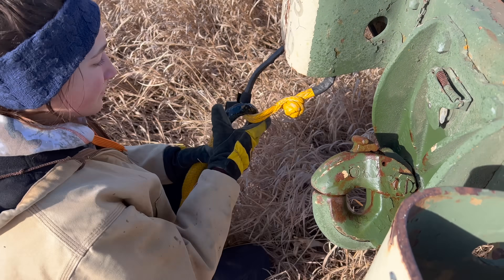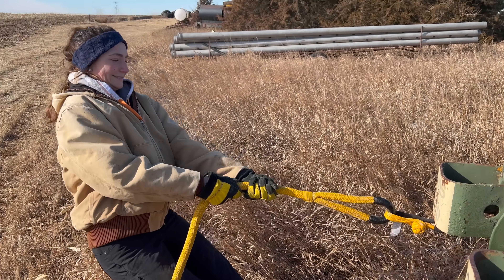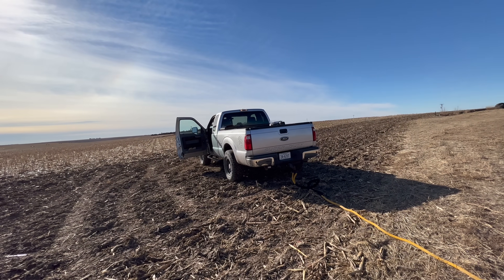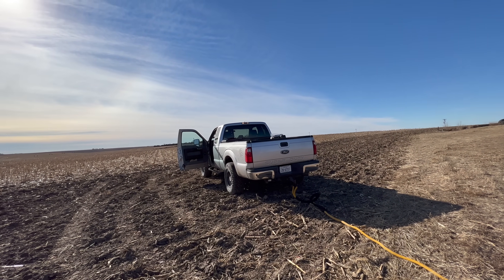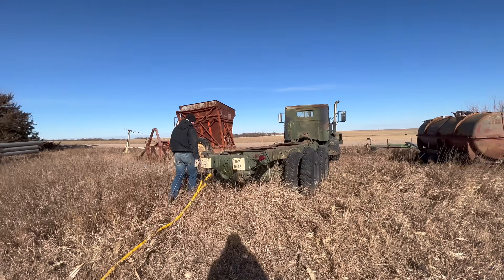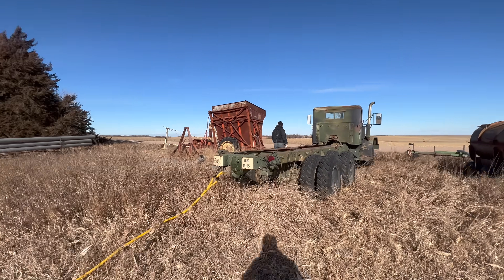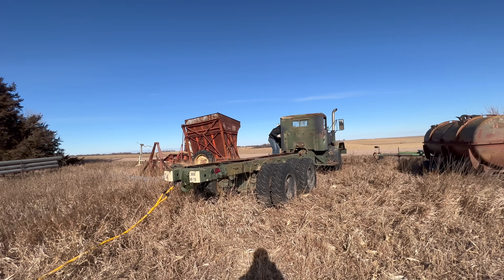You think that'll hold? It better. I think we're good. Alright, here's what we got going on. I'm going to be in the silver truck and pull as hard as I can. Grant is going to be steering as we pull it backwards. We'll just see how difficult it is to pull this to start with, and then we'll form a game plan for getting it home. I've put the silver pickup into four-low, so we'll see if that works.